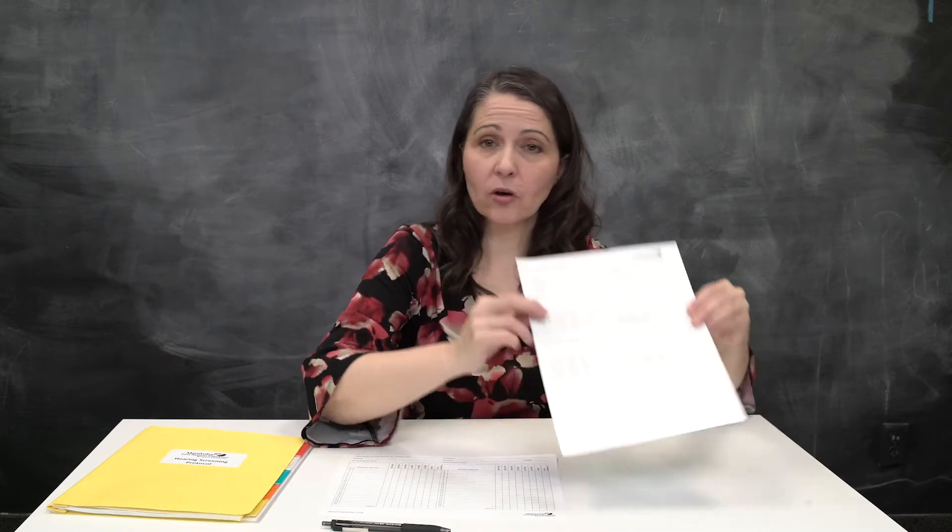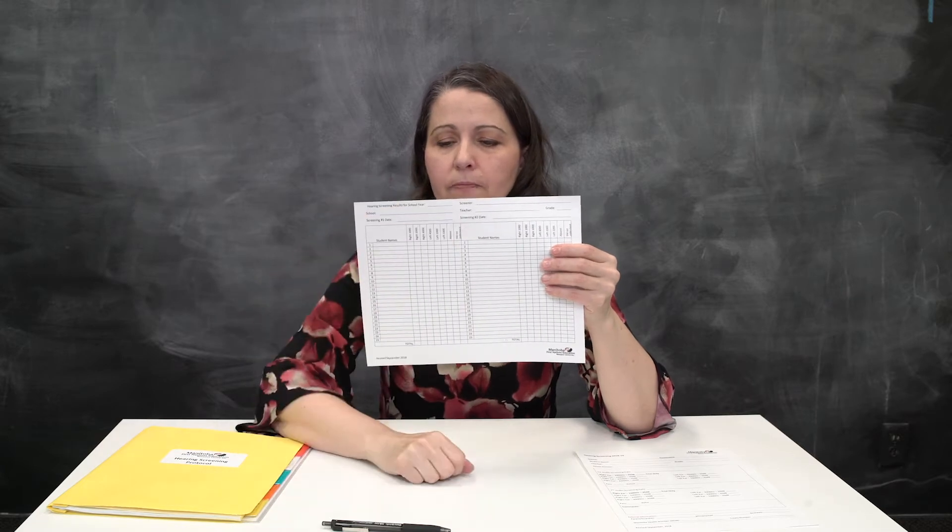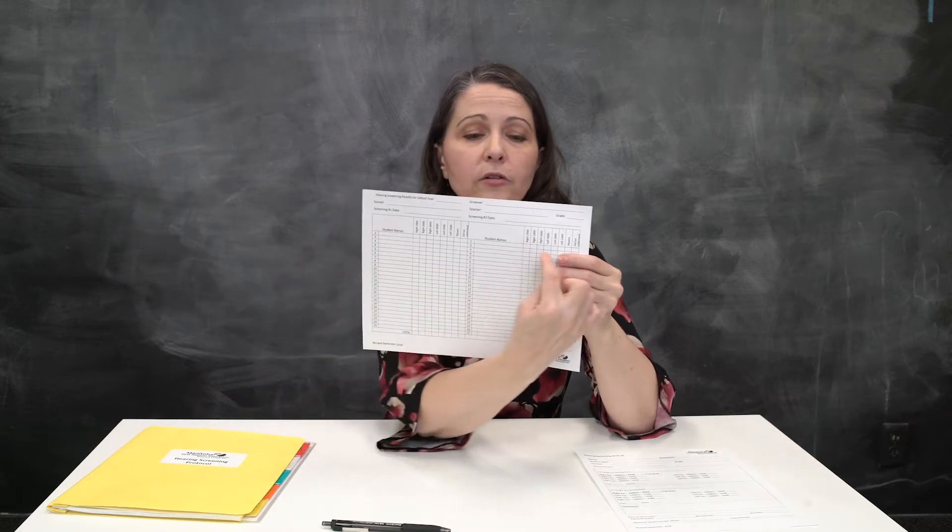Once all the kids are done, you're going to take this information from each student and fill out the form here, because all of those little check marks are in these columns. If a child needs to be retested, you're going to rewrite their name over on the second column, and you're going to retest them in about three to four weeks.